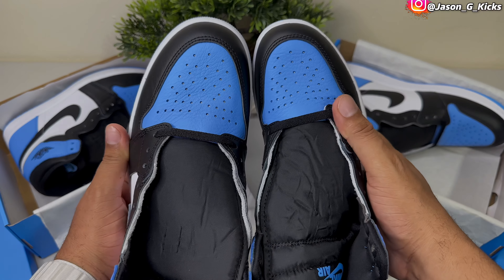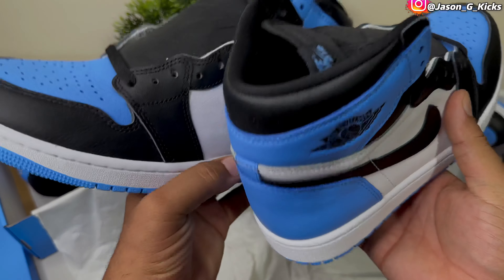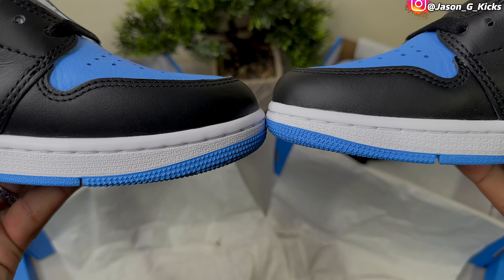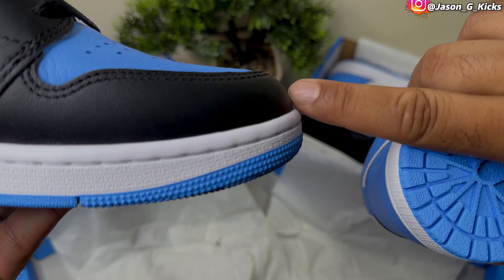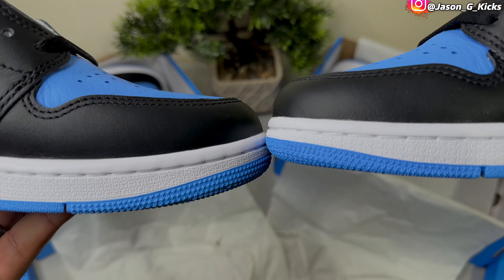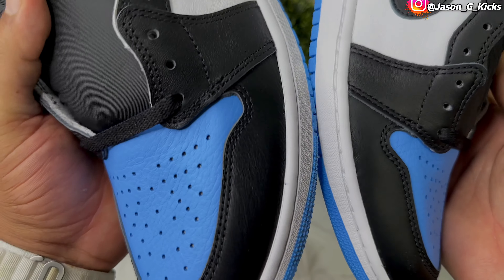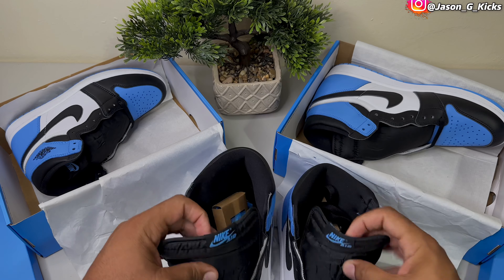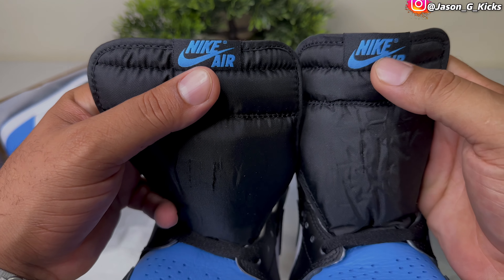Right here you can clearly see the difference between the shade of blue on the fake and the real one. Also, the shape of both these shoes — the real one has a more clear hourglass shape on the back than the fake one does. You can use this to legit check your shoes: make sure the shape looks like the real one on the back. Comparing both midsoles, the pattern seems to be a little more pronounced on the fake than on the real.